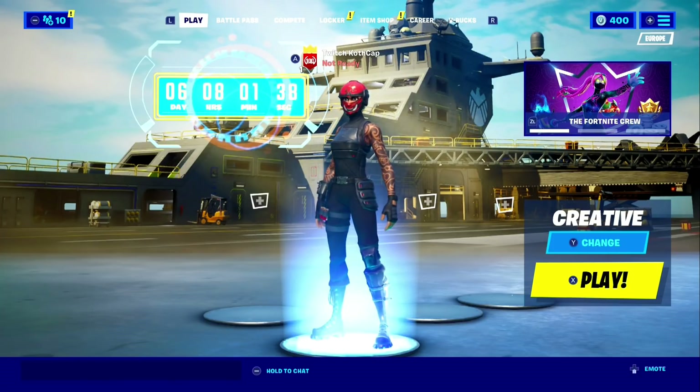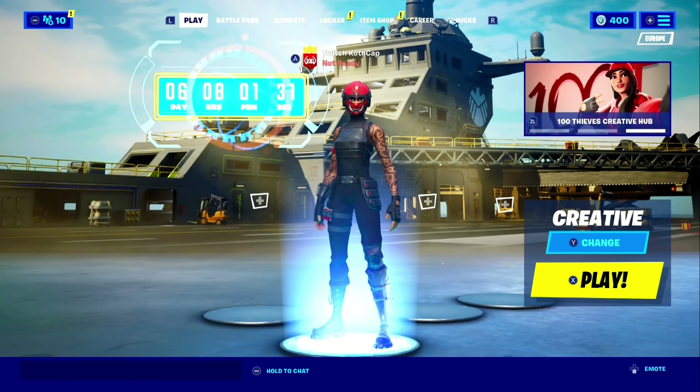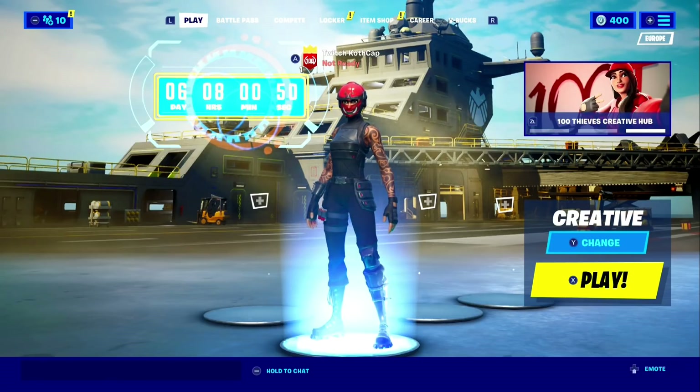Hey, what's going on guys, welcome back to a brand new video. In today's video I'm going to be showing you how to get less ping and improve your ping in general, because Nintendo Switch ping is complete dog. Before I start the video make sure you guys like and subscribe, and let's just get right into the video.